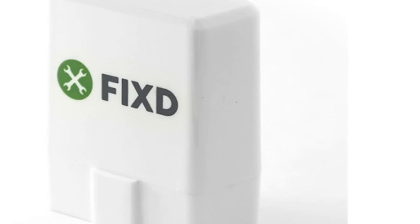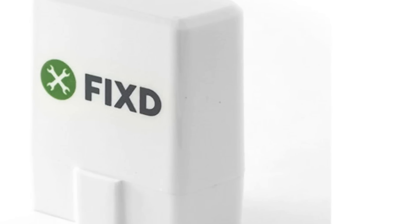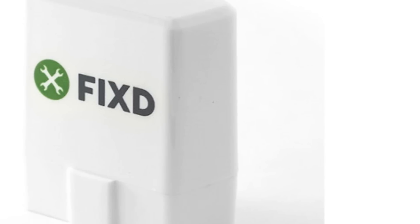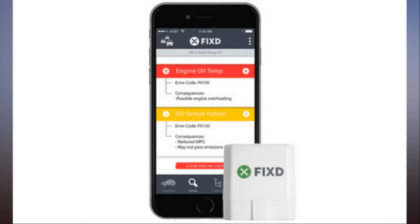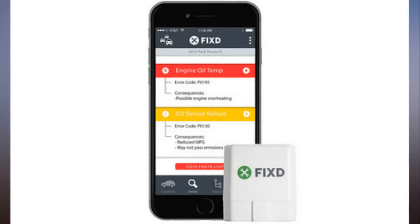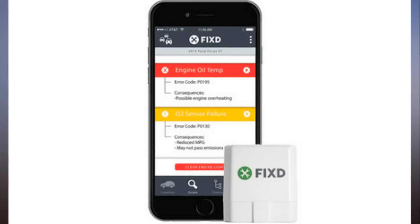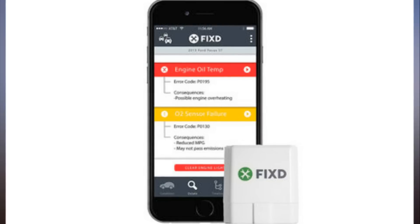To use Fyxte, all your car needs is an OBD2 port. If you're driving a car built in 1996 or later, the chances are pretty good that your car will work with Fyxte, since any vehicle built since that time has such a port. You'll usually find the OBD2 port somewhere around or under your glove box. If you have a car manufactured before 1996, you're out of luck. Fyxte will also work with hybrids, and the company is currently beta testing diesel-based vehicles, with success reported on models made after 2008.